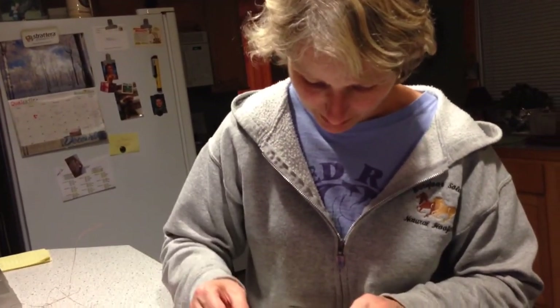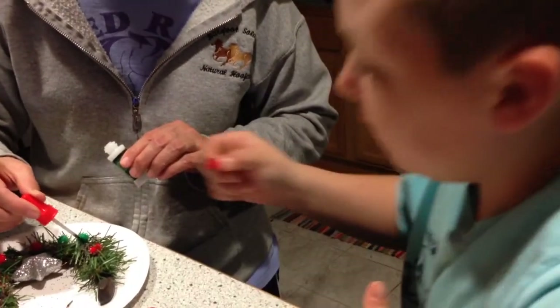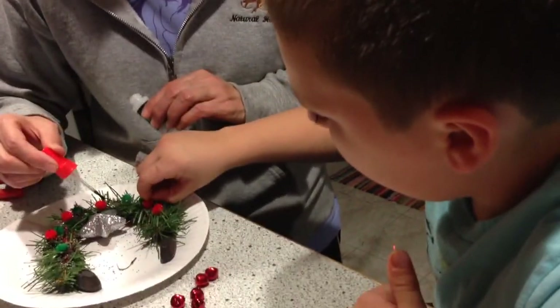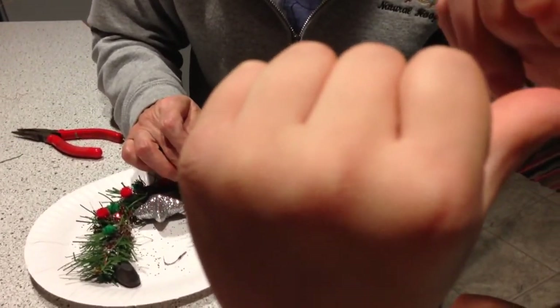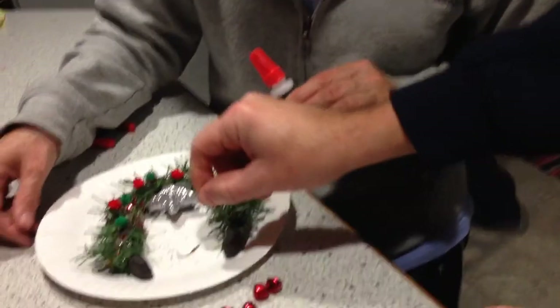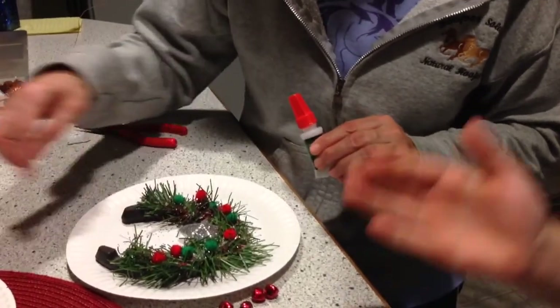What would Martha Stewart do? Right there. Dan, Dan. Nice. Right there. Yeah. Is the thing sticking out of your finger? Yeah. It's not really in my... it's the glue. See how nice they look when they're kinda bunched up? Yeah. Put another red one there.